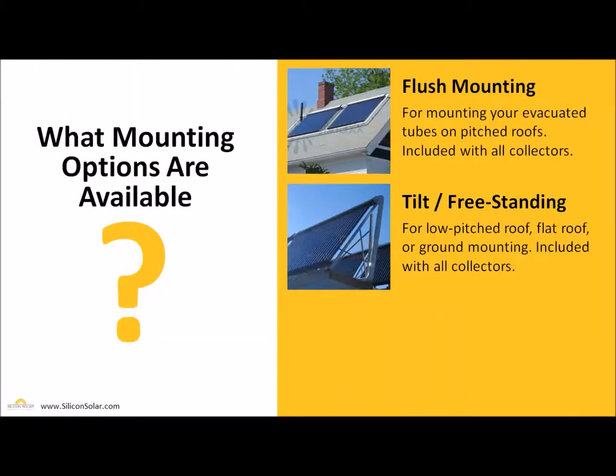When it comes to mounting, there are two types that come with our evacuated tube solar collectors. The first is flush mounting, for pitched roofs — you lay them flat on the roof and use the roof pitch as the tilt, and this is included with every evacuated tube solar collector. The second type is tilt or freestanding, for lower pitched or flat roofs or even ground mounting, and these are also included with each of our evacuated tube solar collectors.